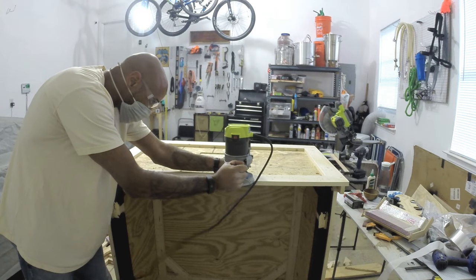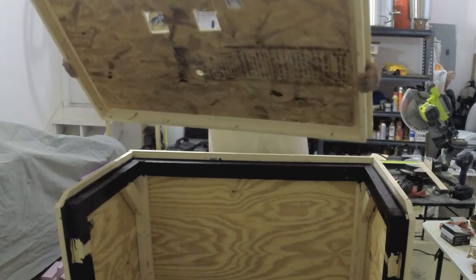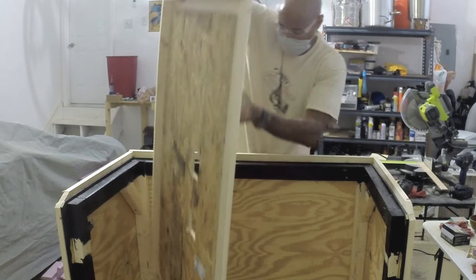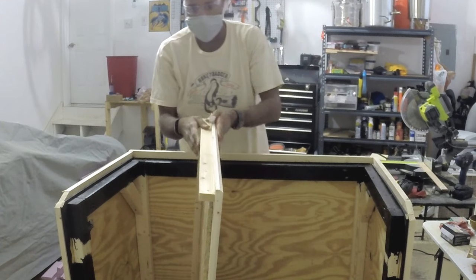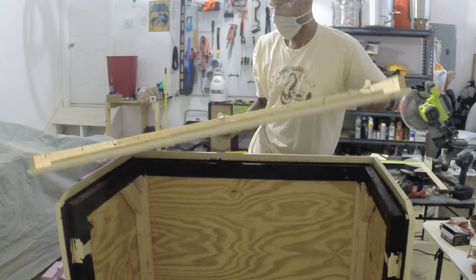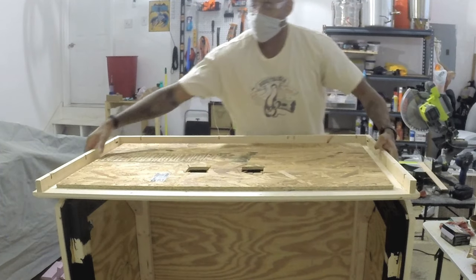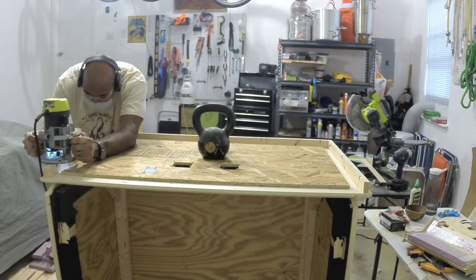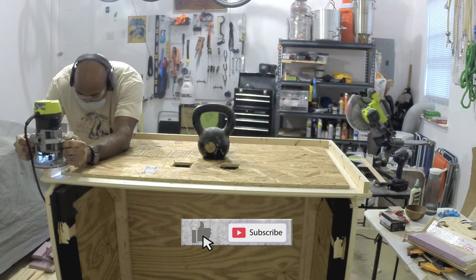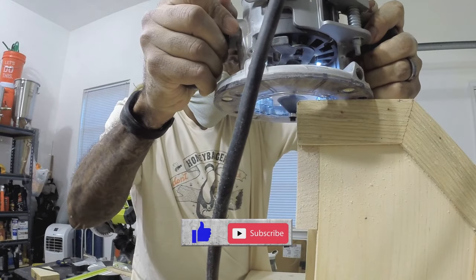I used the same 45-degree angle router bit on all my trim pieces. I wanted that to tie everything together and keep the angular theme going for the bat bar — it really made the whole bar, all the trim pieces, and the front tie together. If you decide to build your own keezer bar, one thing you want to make sure you do is hit that like and subscribe — I really appreciate it, it helps out my channel and bumps up my videos.